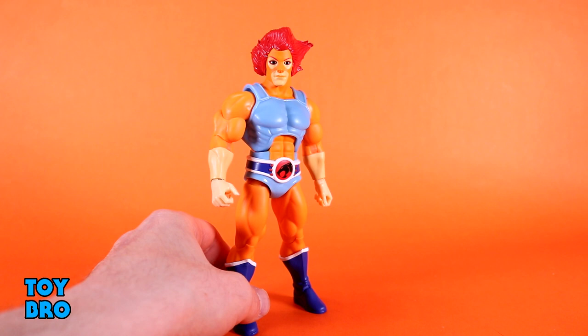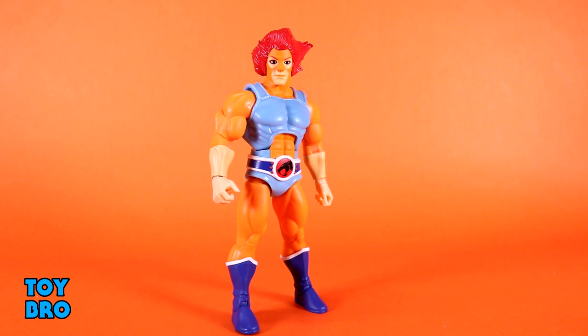He is pinless, and in every way he feels much more rigid than other figures — not in a bad way, not in an I'm-gonna-break-if-you-look-at-me-wrong way. Everything feels nice and tight as it's supposed to be. I've had zero issues with anything stuck; nothing has required heat. He moved really, really nicely right out of the box.